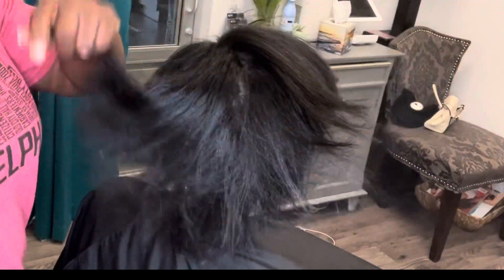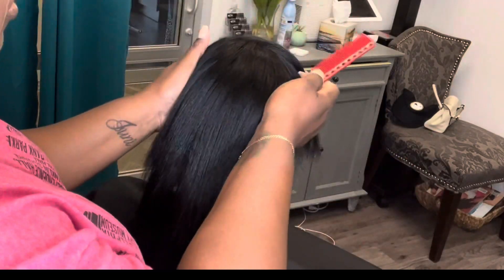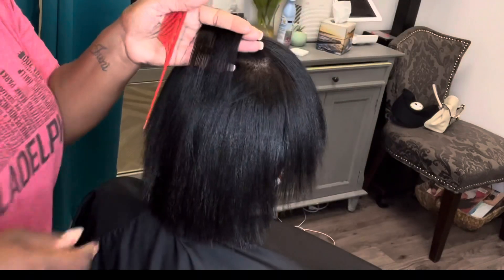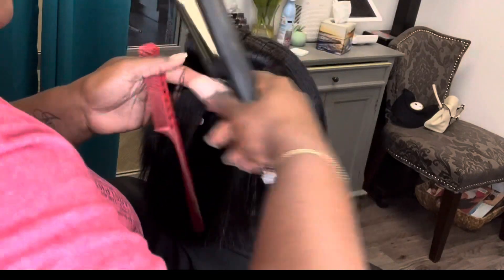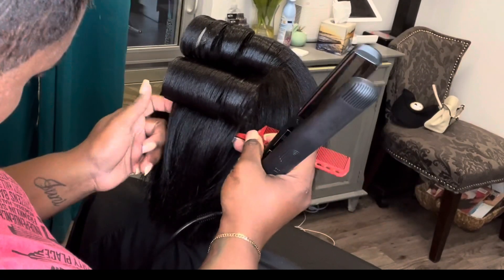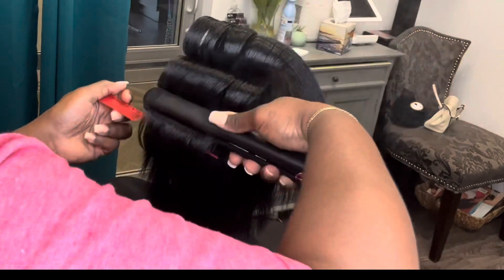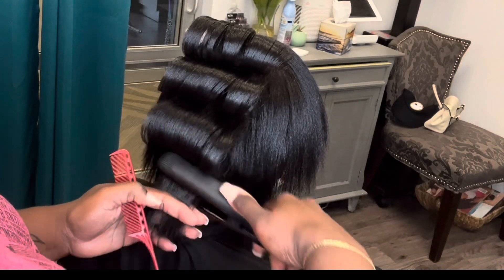Now I sprayed her hair with some Sebastian Shaper. I also sprayed her hair with our Goddess Polish, which currently is out of stock but will be back in stock very soon. Look out for my birthday sale coming up June 26th, where we'll be launching our new Empress Collection — my birthday collection. That is the strengthening collection for those of you dealing with damaged hair who want to start taking better care of your hair. The Empress Collection is directly for that.